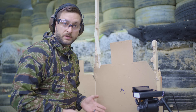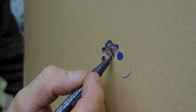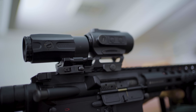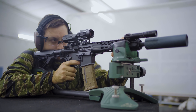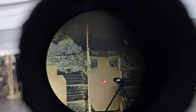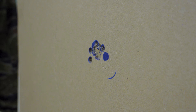It seems to me that the point of impact stayed the same. There are two rounds that are kind of out of the group. I'm pretty sure these flyers are my fault because the lighting over here is not perfect. I have bad eyesight and even this kind of five times magnification is just not enough for this small target for me personally. I see this a bit fuzzy and the red dot covers more than this dot, so I feel like I'm not at the same point of aim all the time.